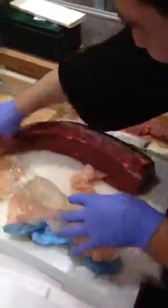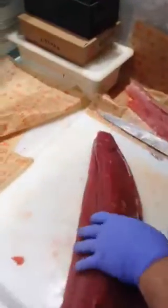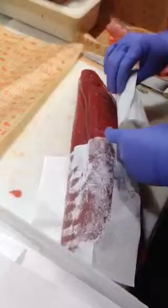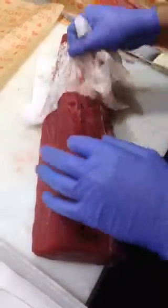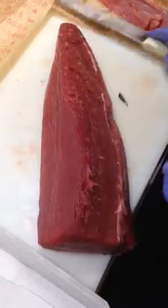This is Seth LePong back. It's not a very good looking tuna. This is not good, right? It's still okay. We're going to see when we cut it.